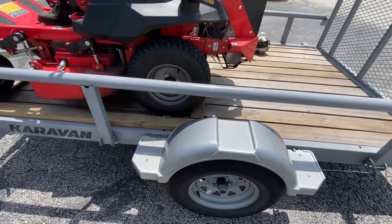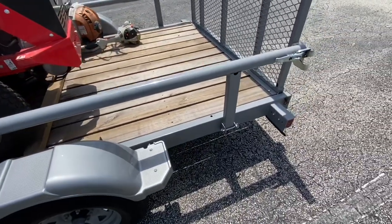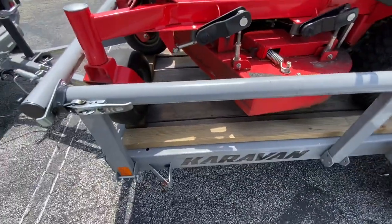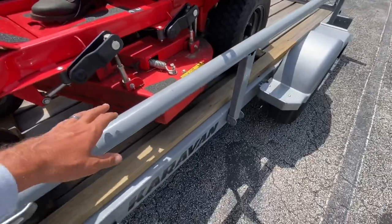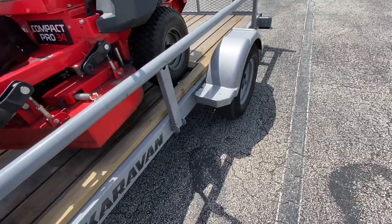They did have some other tube design trailers in my area, but none really as nice as this. The reason this one is so nice is because it has this clip system on the front and the back, which allows the sidebar to be dropped down so you can load pallets in it.